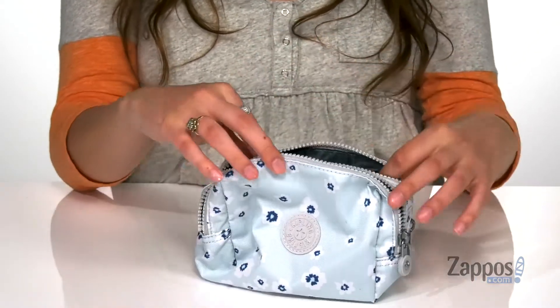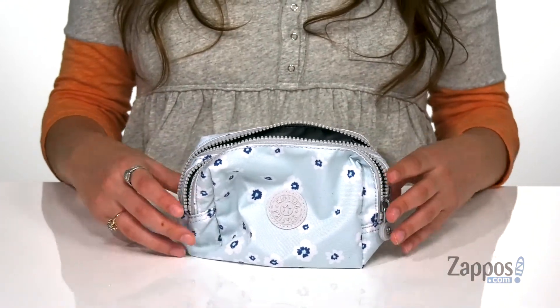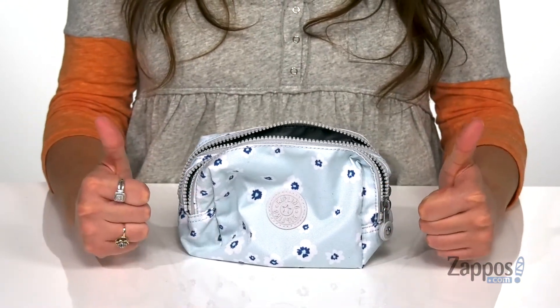Which I think is very convenient. It has a flat base, so it's going to stand on its own. This is a great bag to have around, so definitely grab yours today — it's from Kipling.